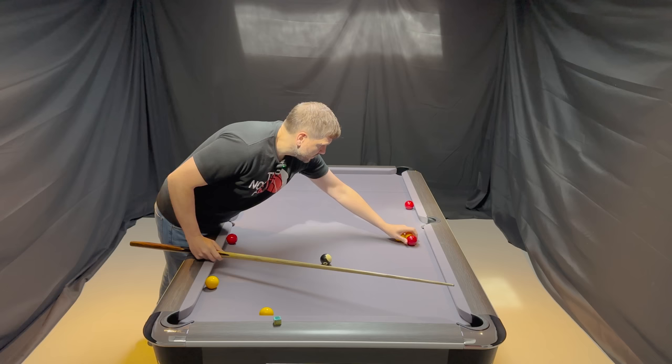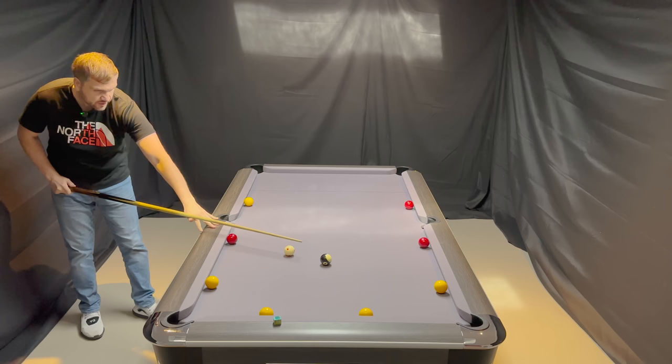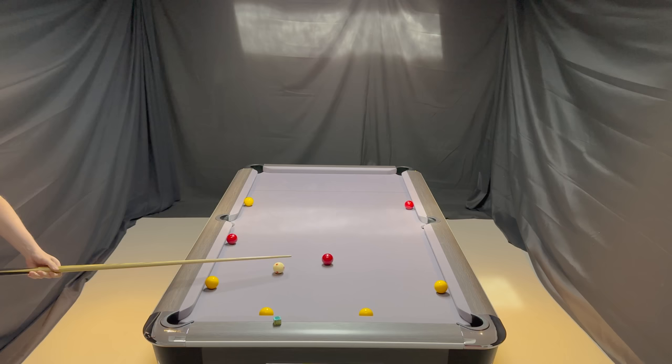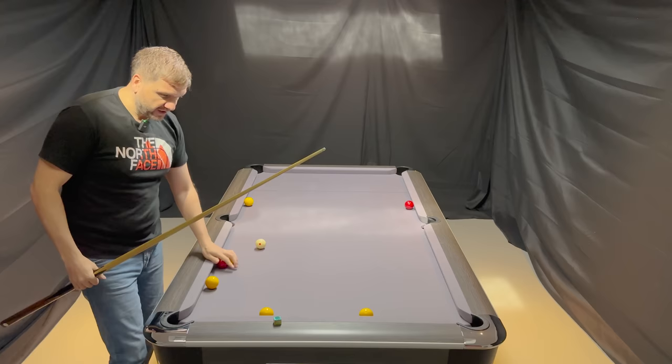So to demonstrate: I'm going to cannon this ball first. I deem that to be the natural angle to pocket the ball and then hit the red ball. Red ball into the centre — get your white exactly where you want to — red ball into the centre, and cannon your yellow ball, and so on. These six would be what I would consider beginner.